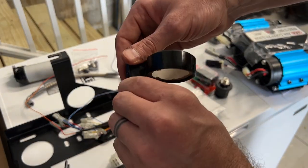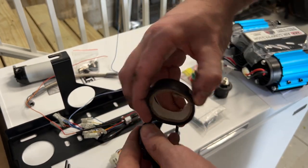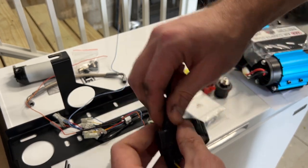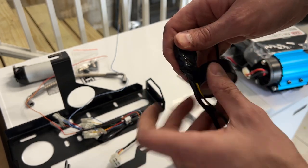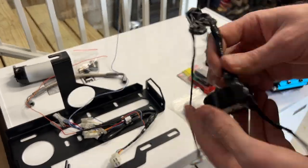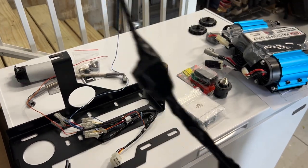I'm just taping up the connectors for the solenoids for the lockers. I will not be using them at this time, but I want to keep them on here in case I ever need them in the future. And there we have those taped off.